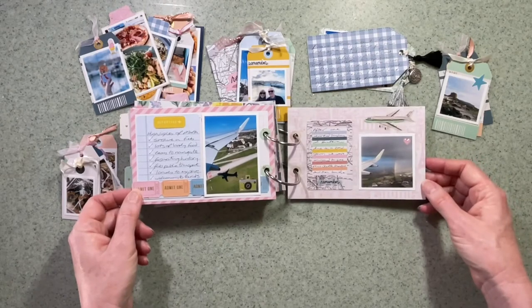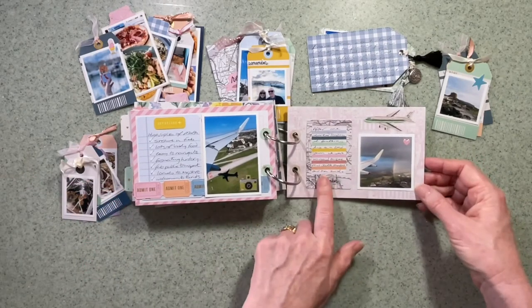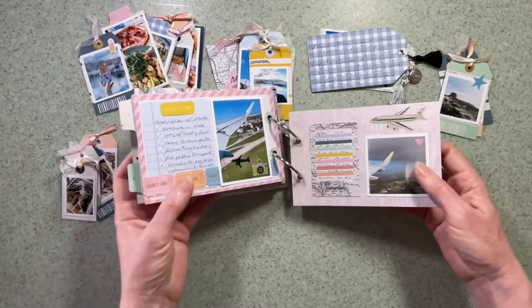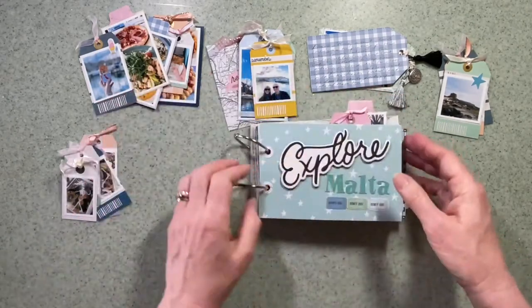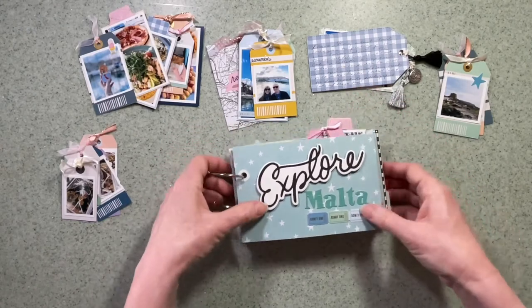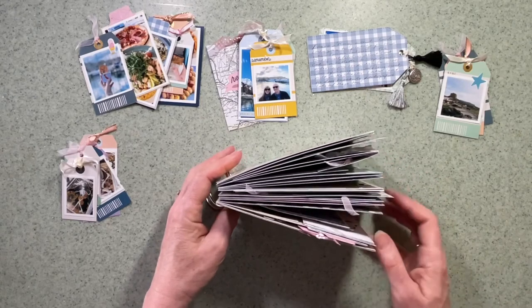Then it was time to come home — all done in a few days and back to England. We had a bit of a scary landing so that got a mention. I've used the stickers, the chipboard, the sticker book, and six-by-eight and a couple of sheets of the 12x12 with the cut-out parts on them.